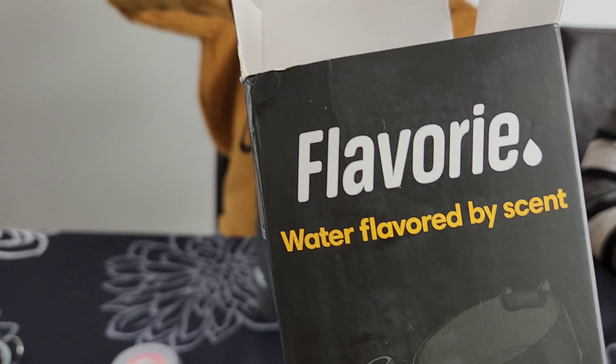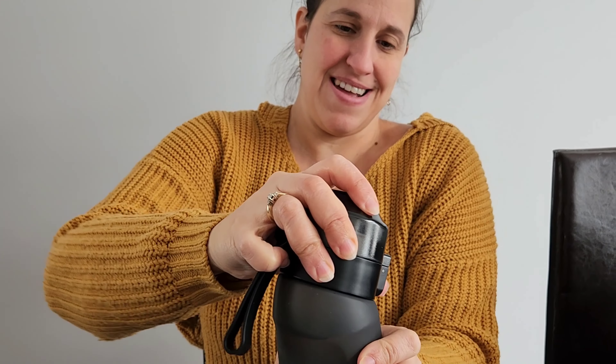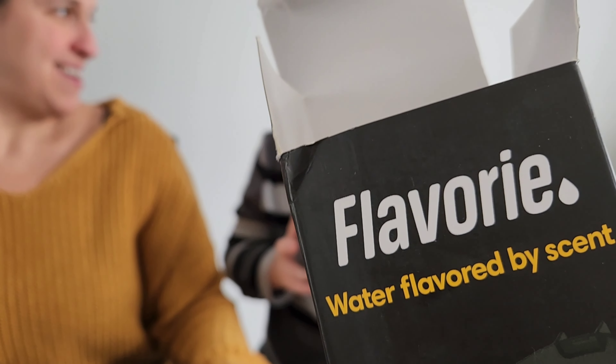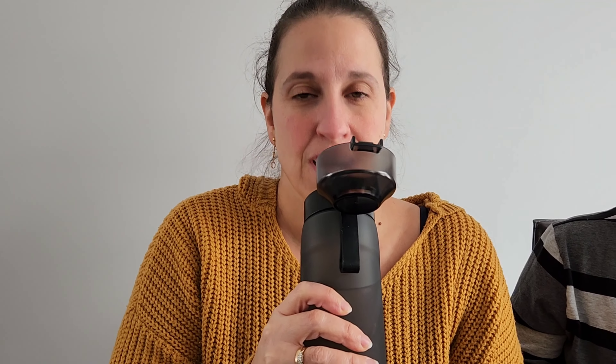Who's going to try it? Let's see. Pop it open — there's the scent pod. Does it work? Taste by smell? Just taste it. Tastes like water. I just smell grape. Maybe you're supposed to sniff before you drink? That's silly. I think you're supposed to swallow while you're sniffing.